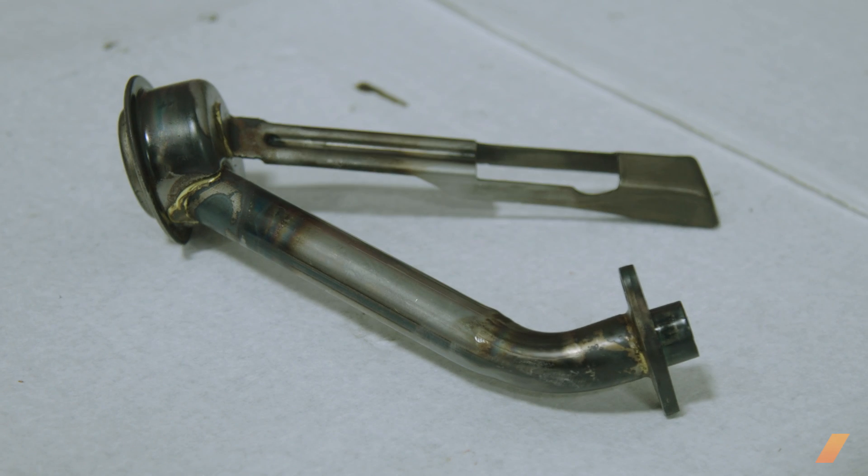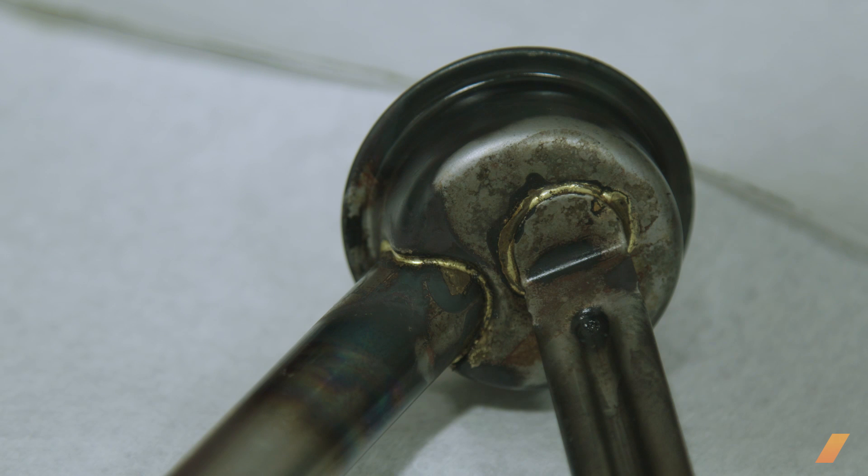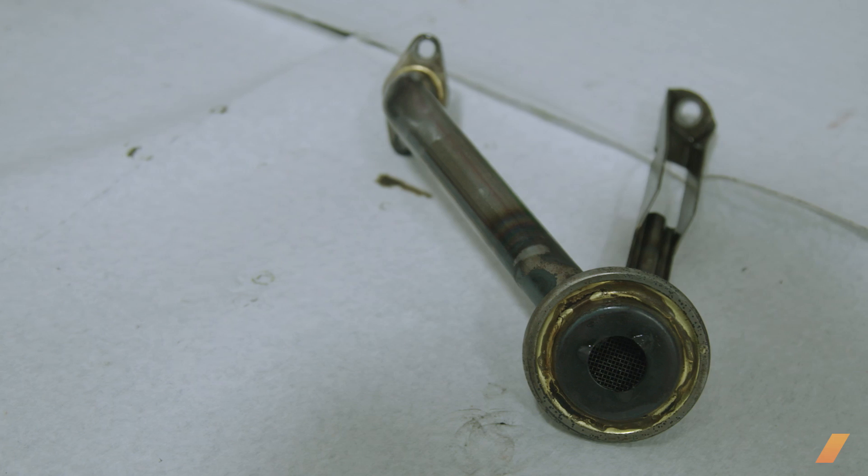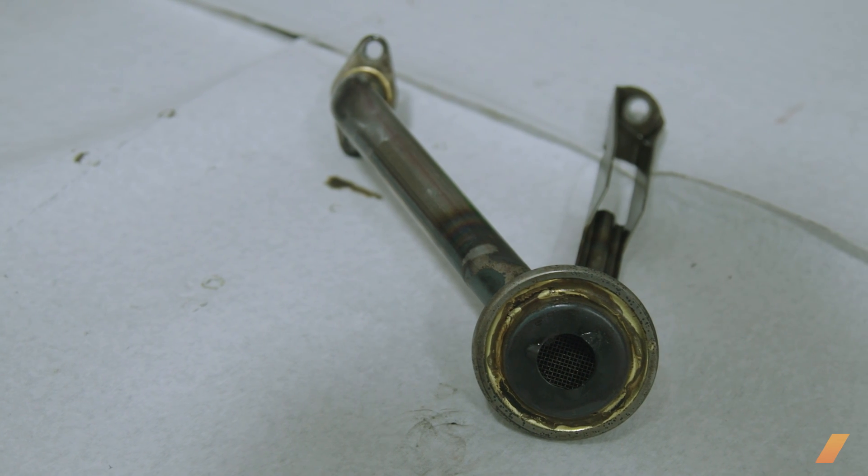A very common failure we see on a lot of EJs in the oiling system is the standard pickup that they use. The way it's held together, they break at these little braze points where they're held together — it's like trying to suck a drink through a straw that's broken. That's basically what your engine's doing. It doesn't get the oil it needs and then you end up spinning a bearing, because nine out of ten people don't pay attention to the oil pressure light on their dash anyway.